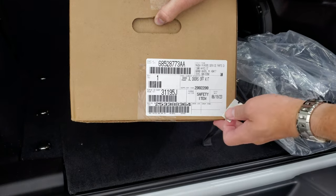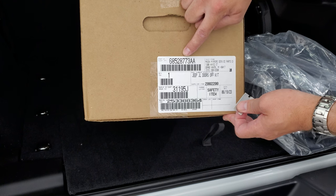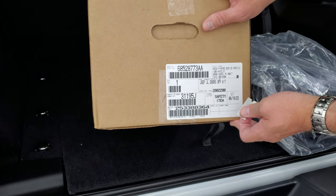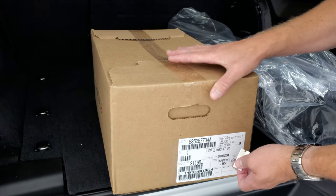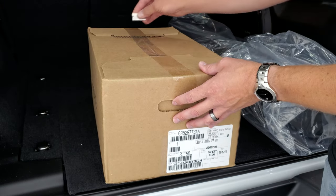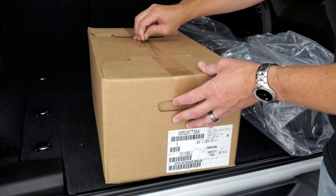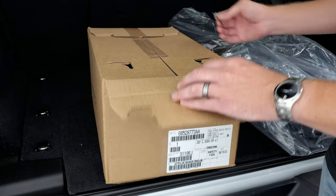On this Wrangler we're going to be doing the Jeep JL doors-off kit and it is part number 68528773AA. You can search it on the internet or just call your Jeep dealer. This one came with the vehicle — it was a $195 option from the factory. It just comes in a box, and when opening it you want to be very careful not to cut too deep on the tape.